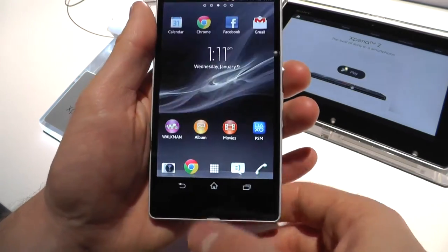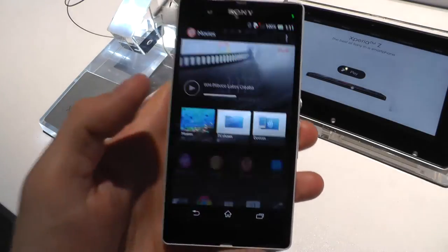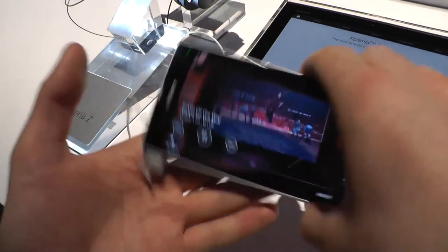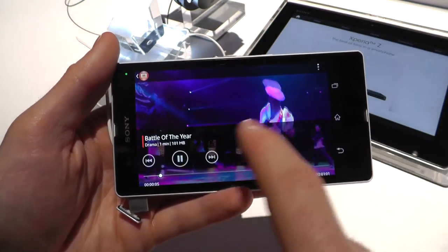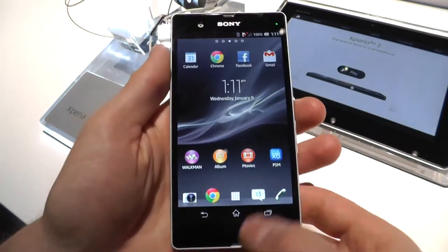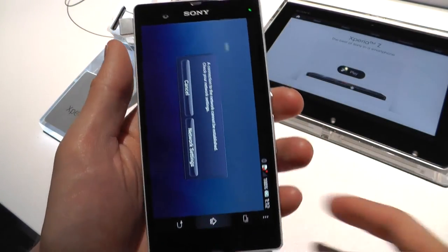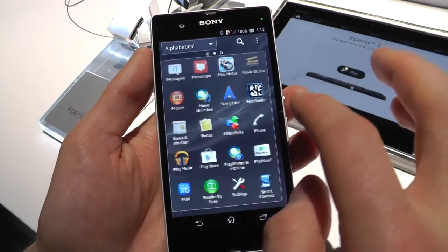So this Bravia Engine touchscreen looks nice — we'll see more in the full review. Then you get the Movie app if you want to play different videos, with a pretty fast and nice UI too. There's also compatibility with PlayStation Mobile, but unfortunately we don't have any internet right now so it's not going to work. And that's basically it for now.